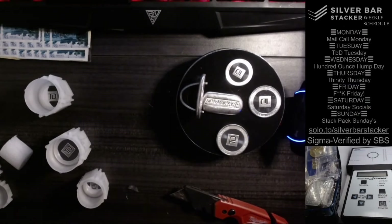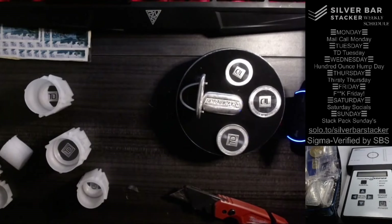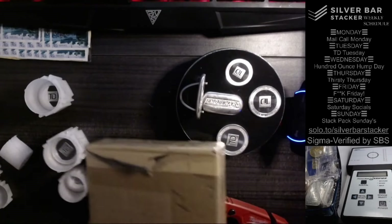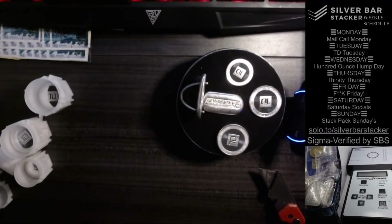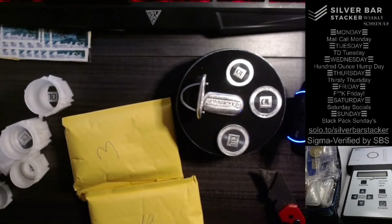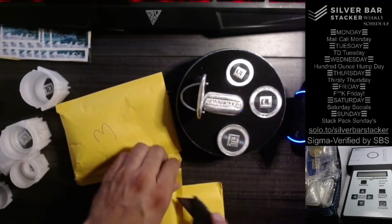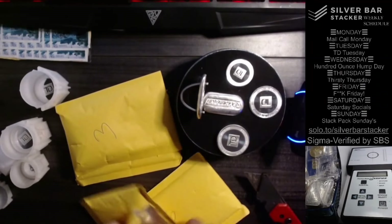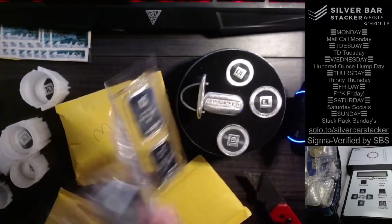Now I'm just thinking, maybe instead of 'To Be Determined Tuesday,' we could just call it TD Tuesdays, because we've got all this TD Bank stuff. This could be more TD Bank stuff because it's not just rounds that I bought — I bought a lot of stuff. These right here could potentially be more TD Bank generic stuff. Let's find out — we just came from a different seller but I bought all that stuff at the same time. Yep, sure is — this is all TD, more TD Bank. This is just normal TD Bank stuff; you can get this on the TD Bank website in Canada.